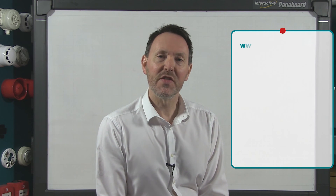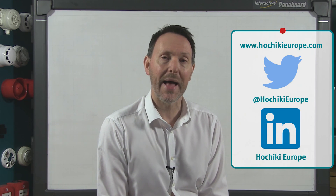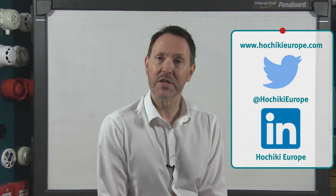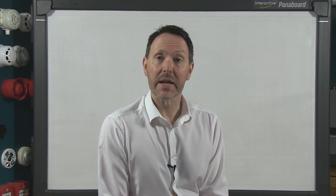For further information please visit our website at the address on the screen where you can download product specifications and instructions. Don't forget you can also follow us on Twitter and LinkedIn, and if you're an existing customer why not request to join our LinkedIn customer group. To subscribe to the Hochiki YouTube channel and be alerted when new content is available please click the video now. See you next time.